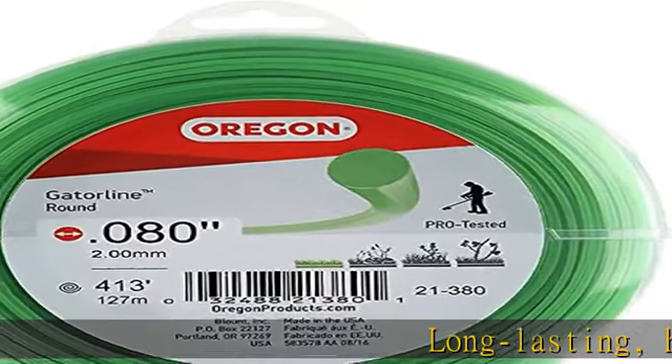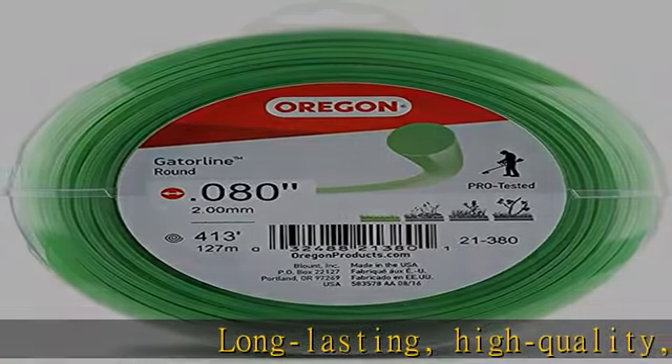Long-lasting, high-quality, and breakage-resistant trimmer line for homeowners and DIYers.